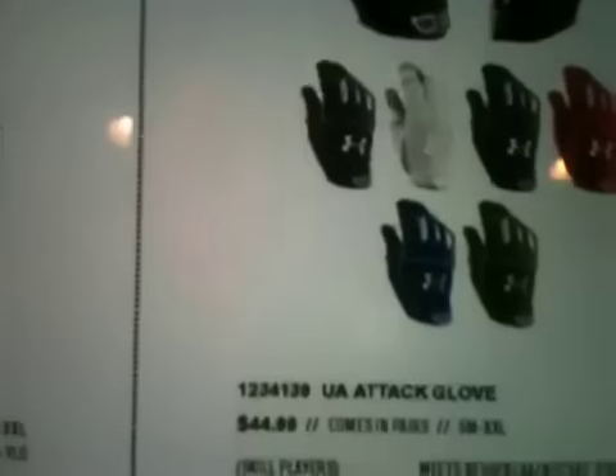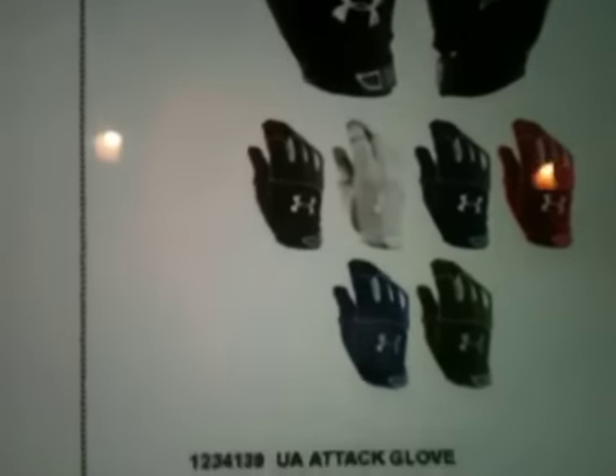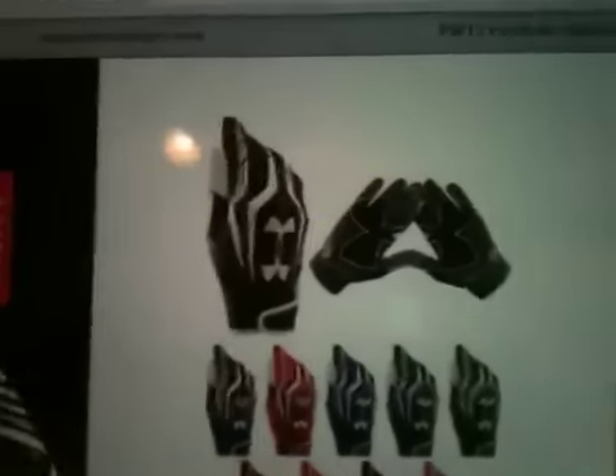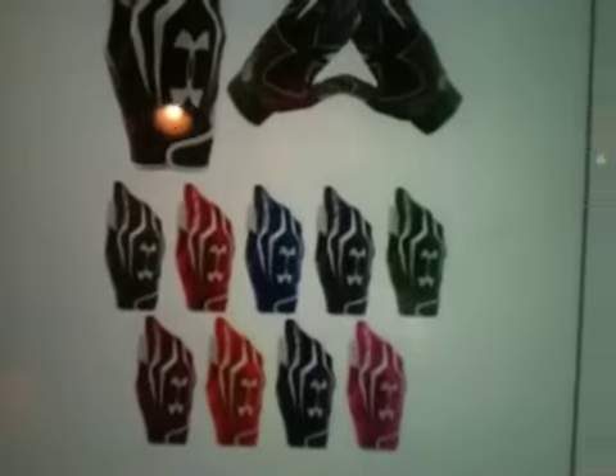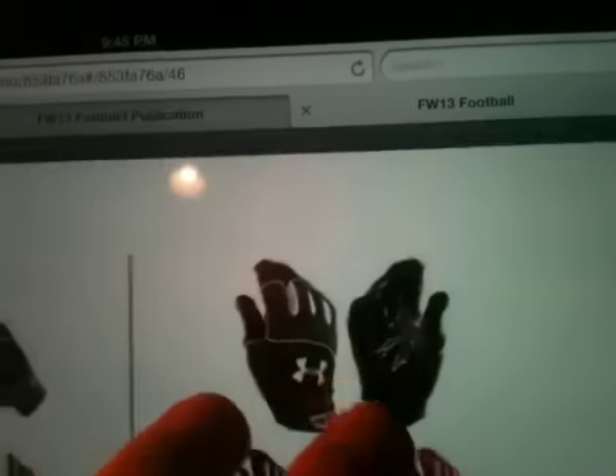Here's the UA Attack glove. Never really saw much of this last year, but they're going to be coming out with that again. The F3 has a lot of colors for some reason. There's the Attack — let me go into the next page and show you guys some more stuff.